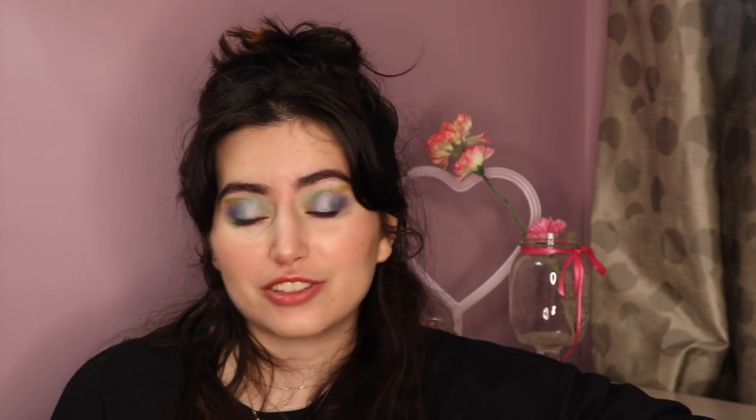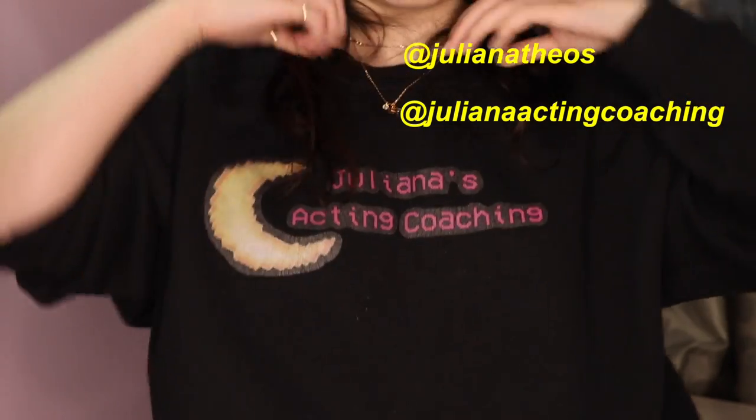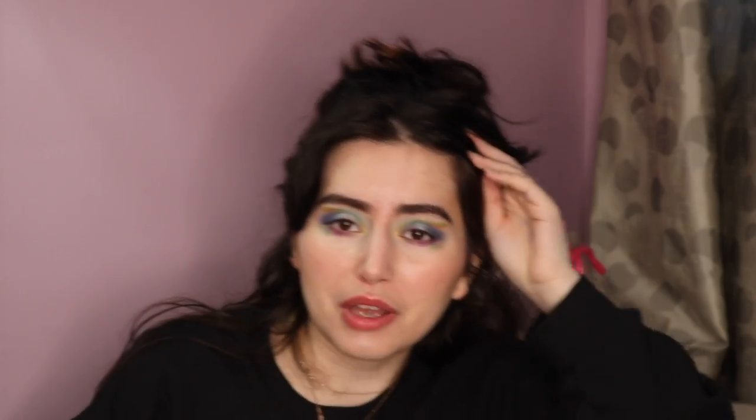And the last one — pink. With pink I'm going to just use a lip gloss. Wow, okay. This look is a lot. So that completes this look. If you liked it please give it a big thumbs up, and don't forget to subscribe. I try to post videos every Friday. You can follow me on Instagram at Juliana Theos, and if you're interested in acting coaching, follow me at Juliana Acting Coaching. Tell me in the comments if you liked this look. I don't know how I feel about it.